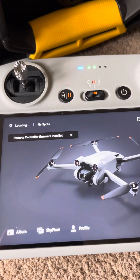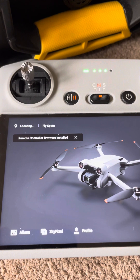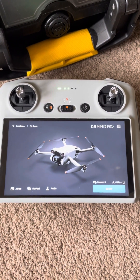The remote control firmware has been installed. Now we can just make sure that everything's updated as it should be.